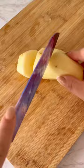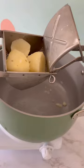This part is optional but makes for the creamiest potatoes: run them through a ricer and then mash with half a stick of butter.